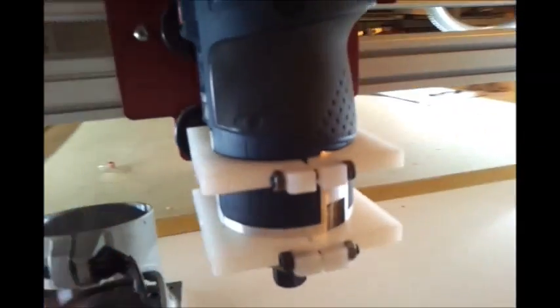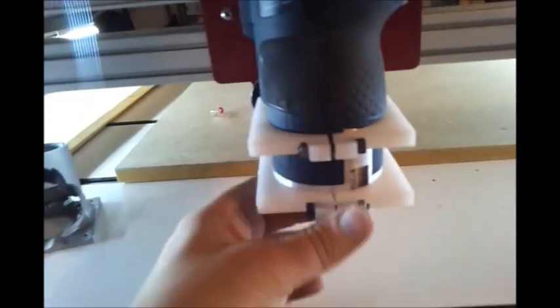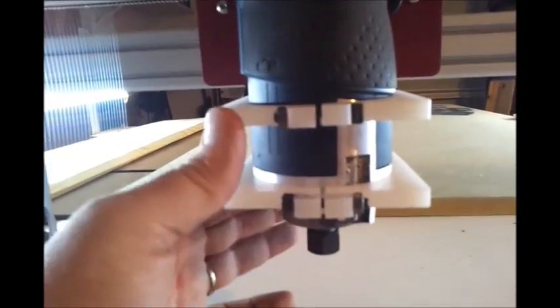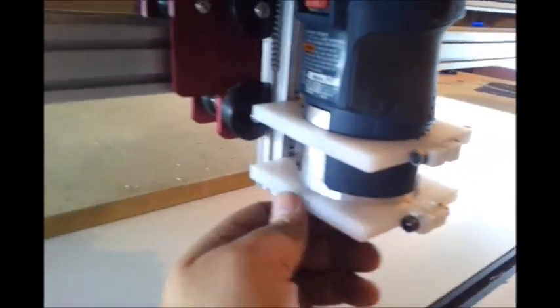By making this mount I benefit a few ways. It's nice and sturdy — really sturdy. It's level from the front and the side now, because before I was getting a sag. Also, I'm right-handed so I like having my Bosch Colt oriented this way because I can get to the button and tighten the collet with my right hand. There's no flex in this mount at all — it's more solid than it was.